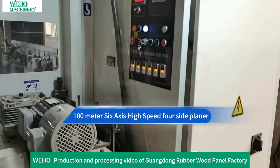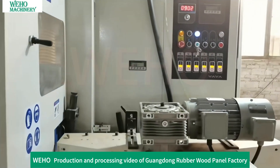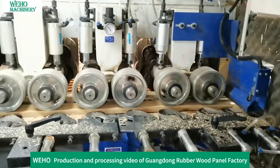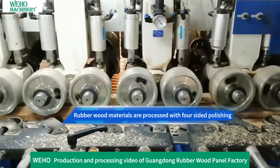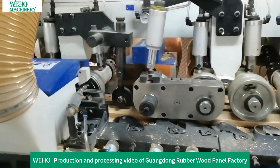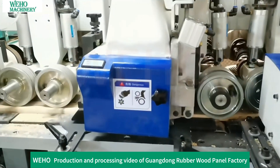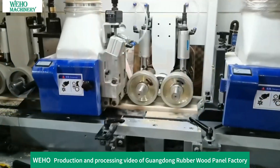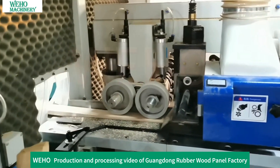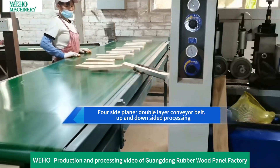A 100-meter 6-axis high-speed foresight planer processes the rubber wood materials with foresighted polishing. Using the foresight planer's double-layer conveyor belt, both the upper and lower sides of the wood are processed simultaneously.